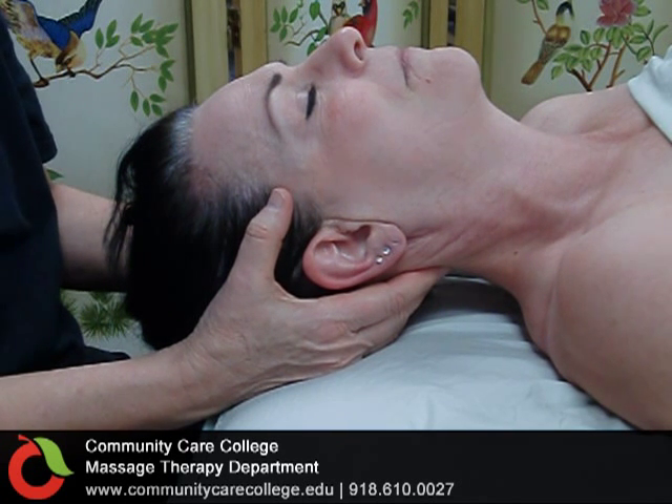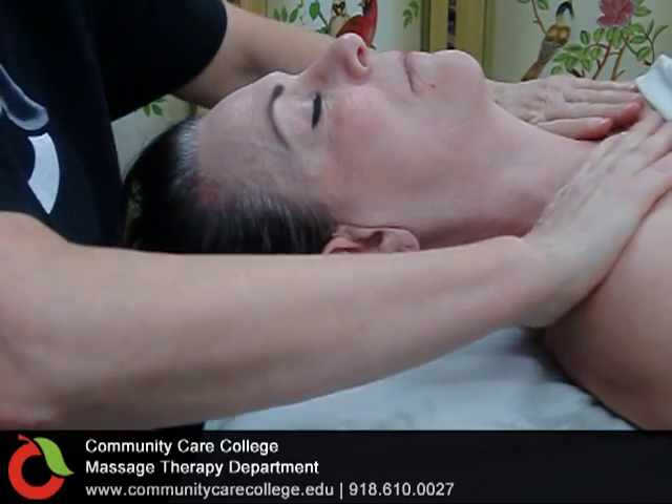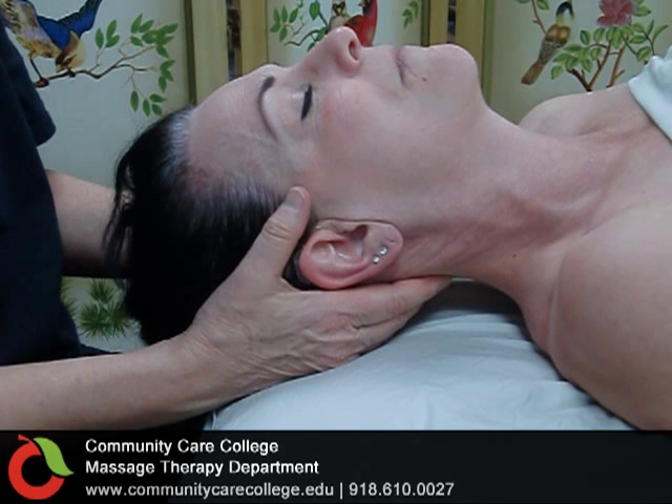Let your thumbs rest lightly on the temples and hold for at least 10 seconds. Do this several times, rounding the shoulders, back of the neck, pull and hold at the base of the skull.